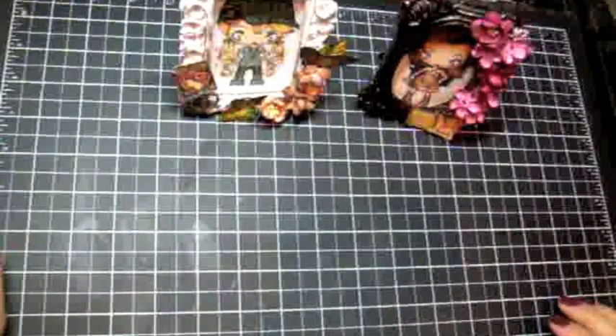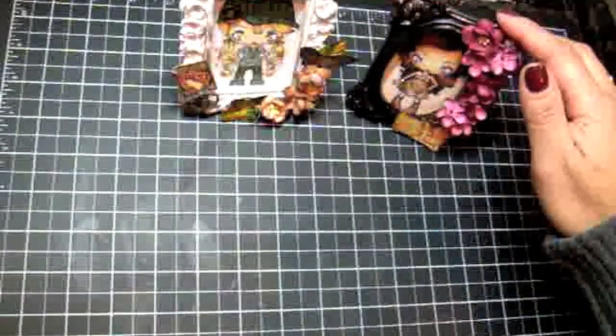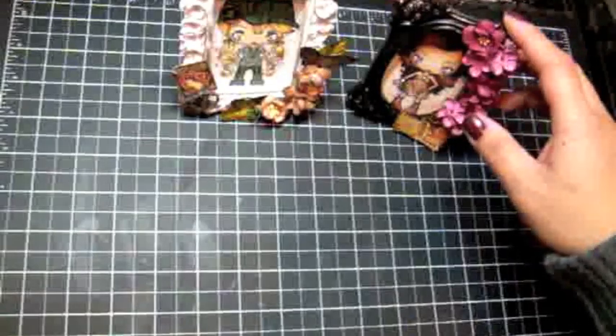Hey you guys, this is Arlene. Just a really quick video. I gave you guys a sneak peek of my latest Creeper Crew project and I finished her up and I wanted to share her with you. This right here is Sasha, and I shared her on a video and on my blog and Facebook the other day.